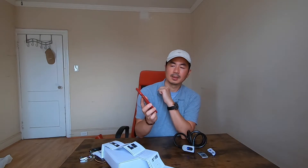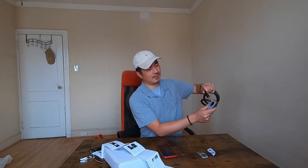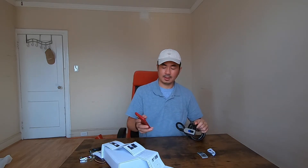Now I'm going to unlock with my phone using the app. I click on lock — and you see it's unlocked. I'll lock it again.